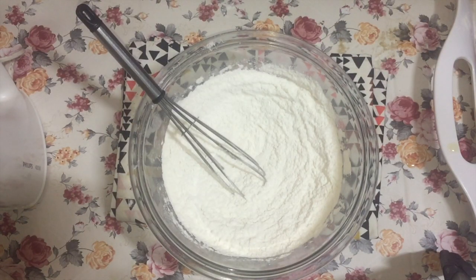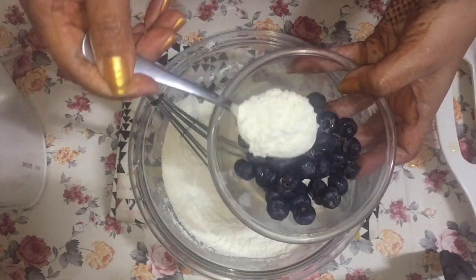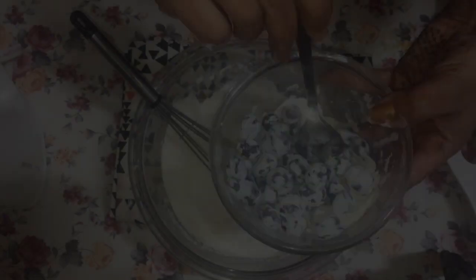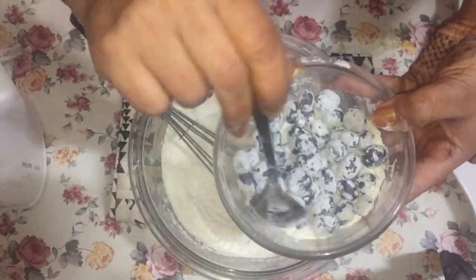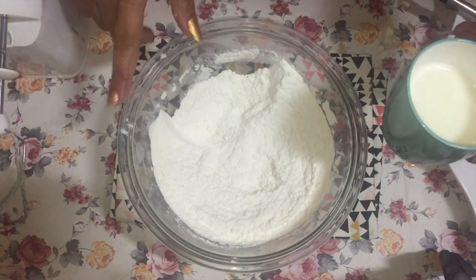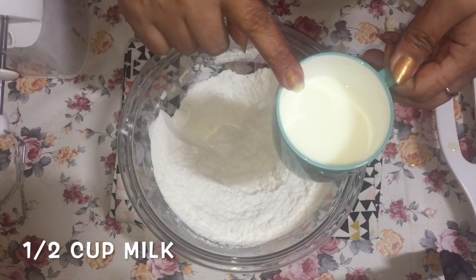Then you will need one cup of fresh blueberries. Take about a tablespoon or two of your flour and toss the blueberries in it. I can't guarantee it, but this does seem to help prevent them from sinking to the bottom of the bread, because blueberries are heavy. Sometimes they sink to the bottom, but let's try this method and hope for the best.